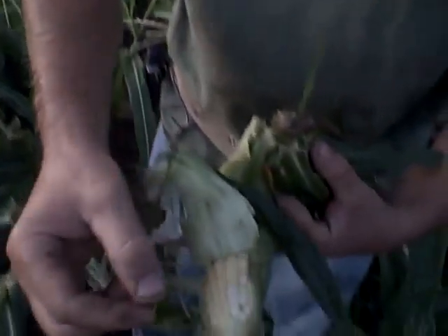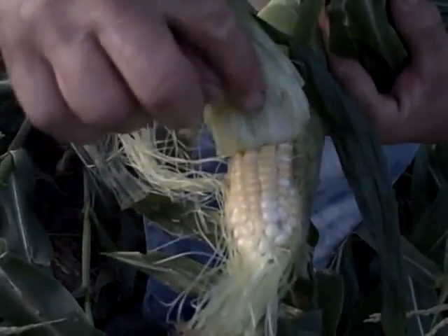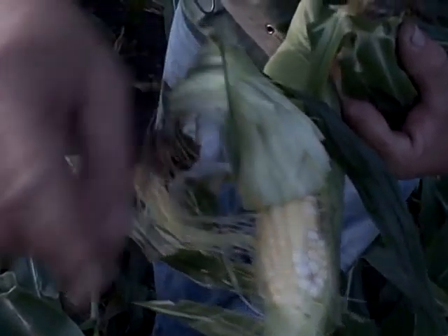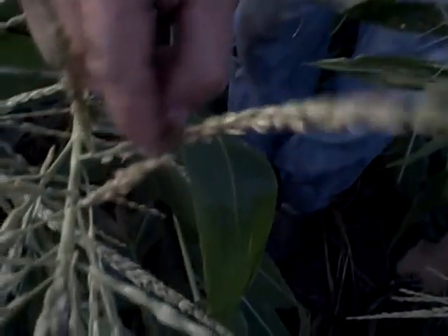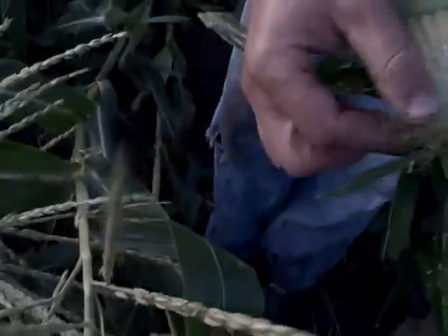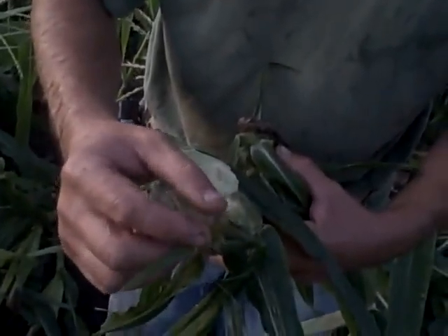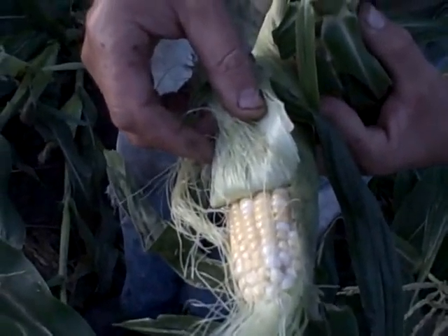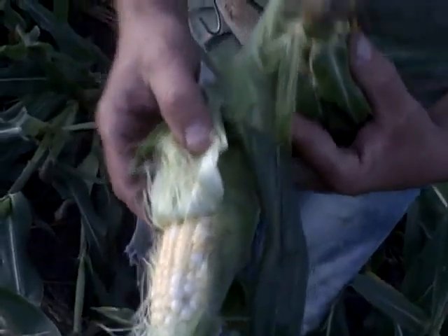Each one of these silks here — this is how they pollinate. Each one of these silks is attached to a kernel. And see this here? This is pollen. This drops down and touches the silk and it pollinates. The pollination period is about two and a half weeks.